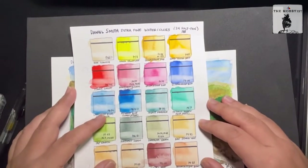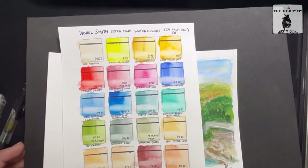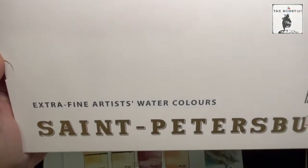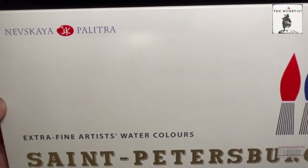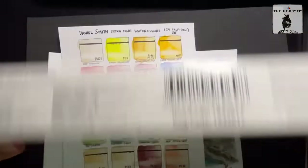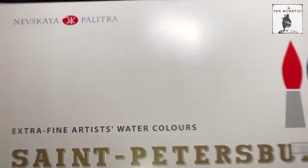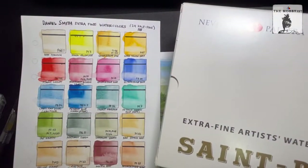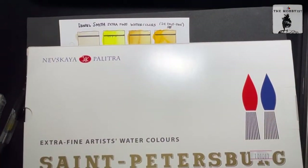In the future, I'll be reviewing something that just came in as well — I believe it's rated premium grade. This is the White Knights St. Petersburg Extra Fine Artist Watercolors. We'll see if this one will be our new number one. Stay tuned. Thanks for watching. Bye.